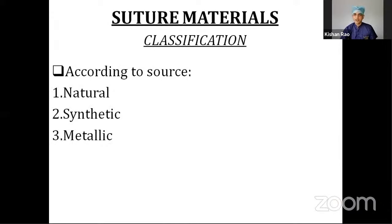In the market, a variety of suture materials are available. As a medical student, doctor, or surgeon, we should know what suture material we require for a particular condition. According to the source, suture materials can be classified into naturally available, synthetic, and metallic. Natural ones are derived from either plant or animal origin.